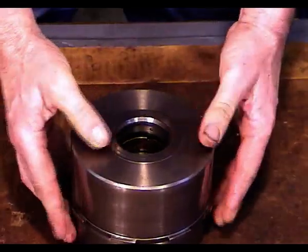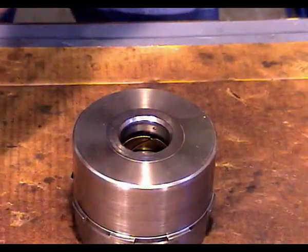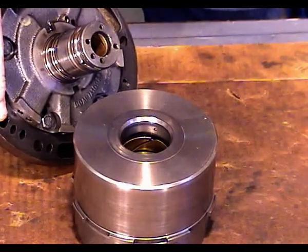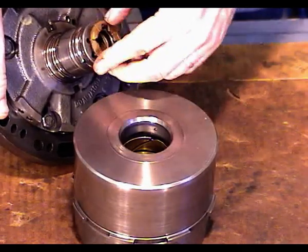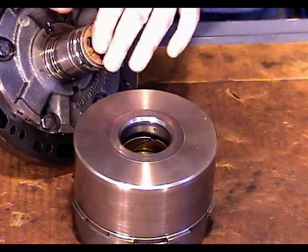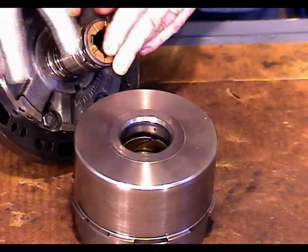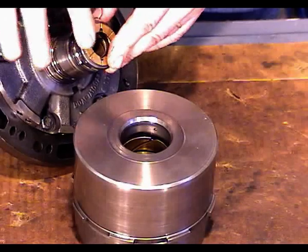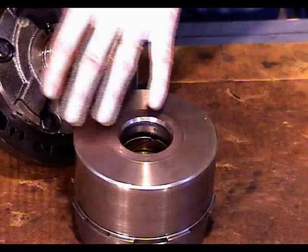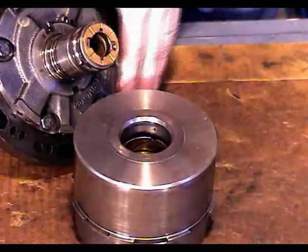Now we want to flip it upside down like this. I need to put the number two thrust washer on the stator support — find the two holes that line up so it fits nice and flush. I've put a little bit of Vaseline on it to kind of glue it in place.